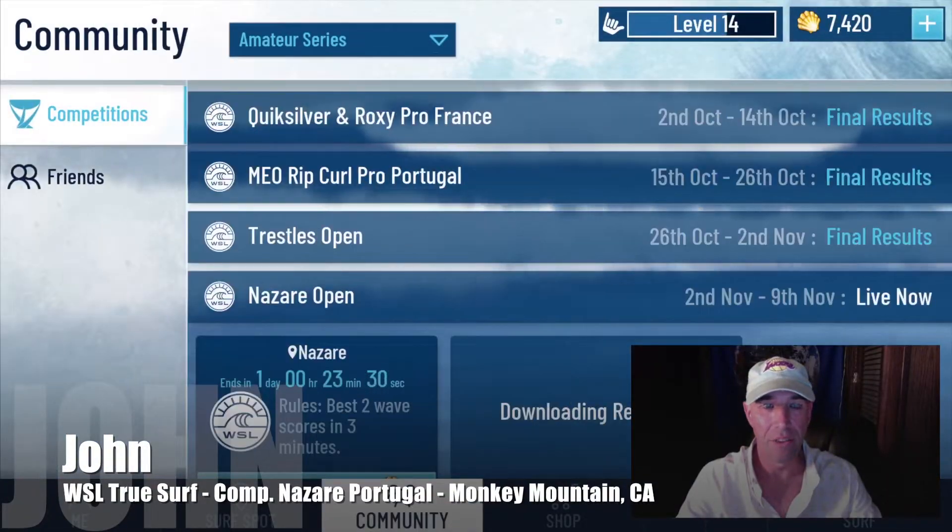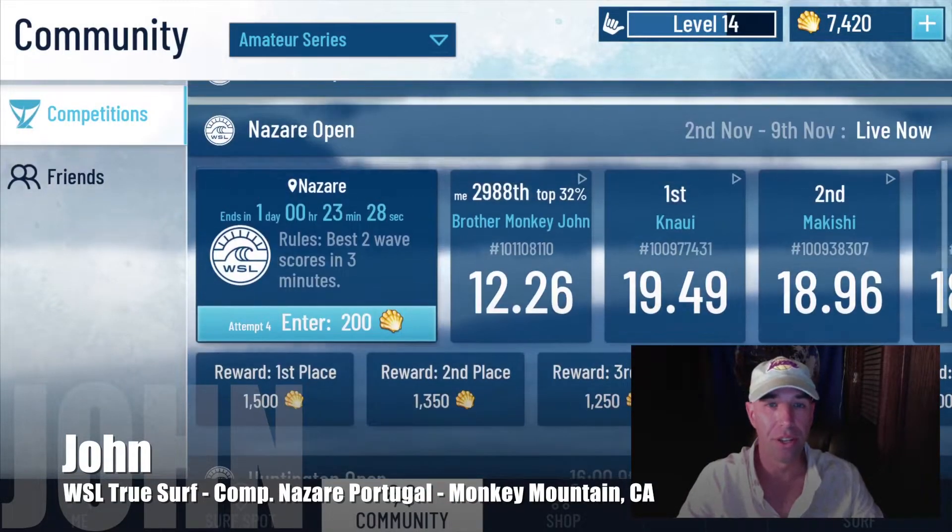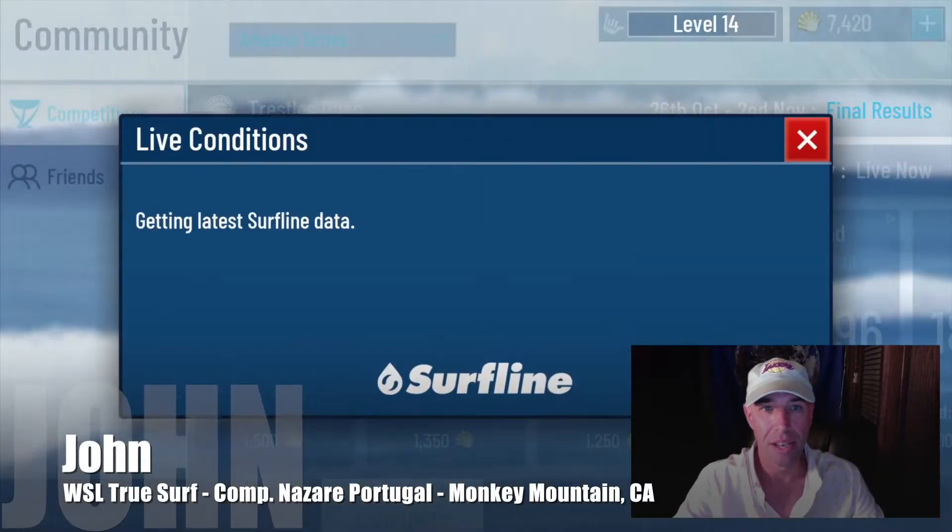Hey YouTube, John here. I figure we're going to try to do some competition surfing, to give you a taste of what that's like.